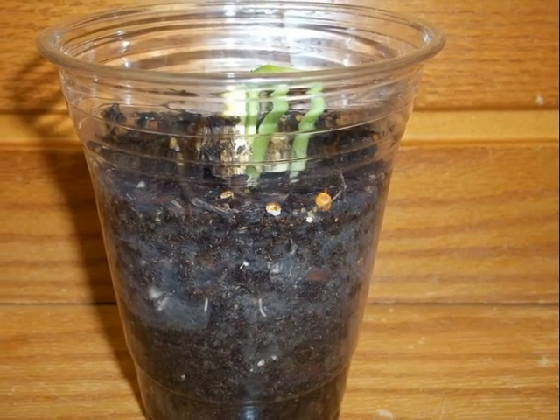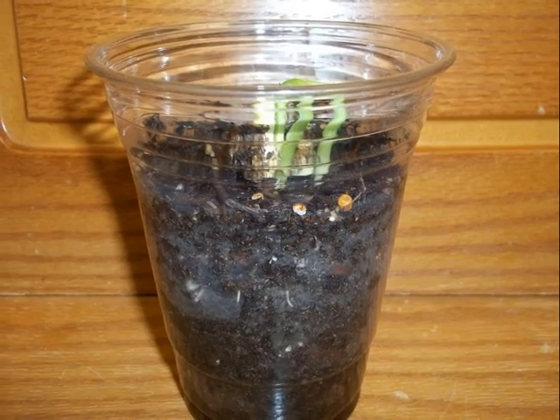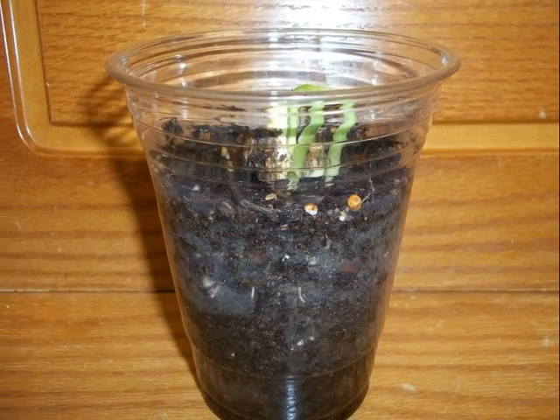The seed is sprouting really tall and the stem is curving. The plant is going crazy — it has curved itself. Notice the two roots on the bottom.